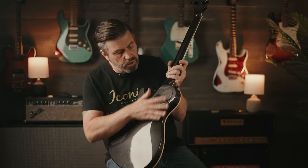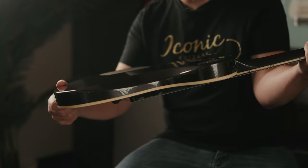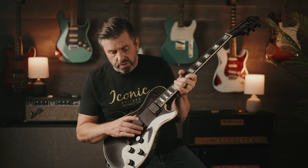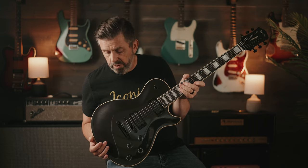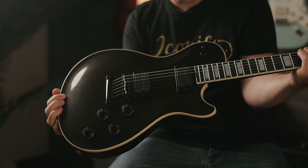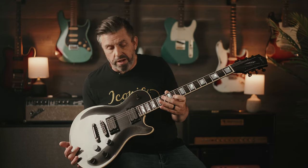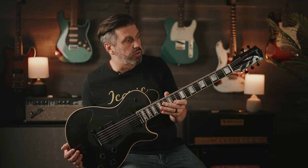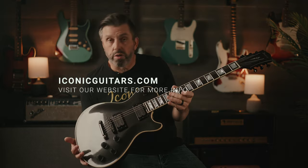Same contours, same sculpted neck heel. This one we've done locking tuners on. These pickups are a bit higher output and more aggressive. The styling of this guitar overall is just a bit more aggressive. For those players who are more into that style, this is a great way to get into the La Playa line and have some of that really cool single cut styling with a guitar that represents more aggressive style music.